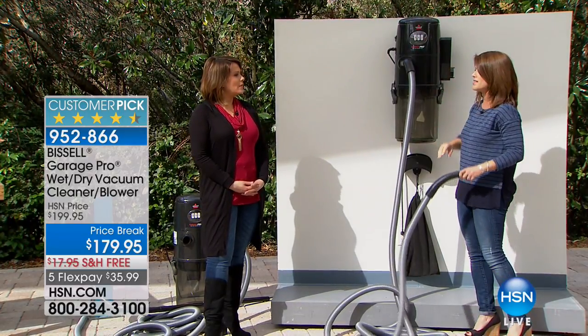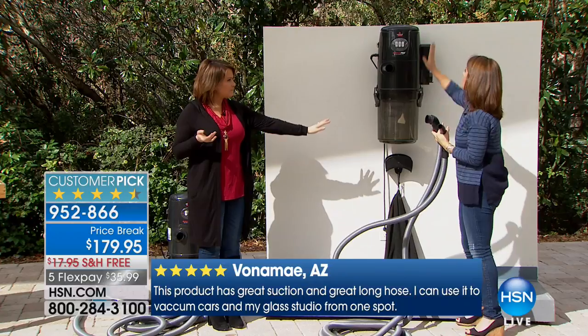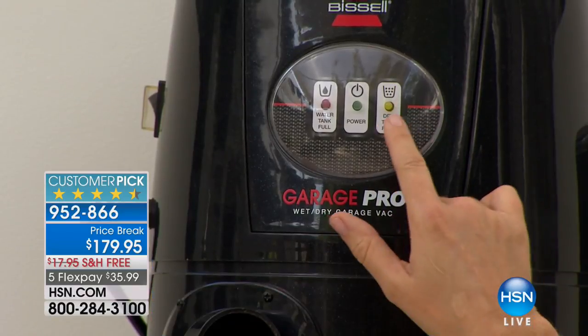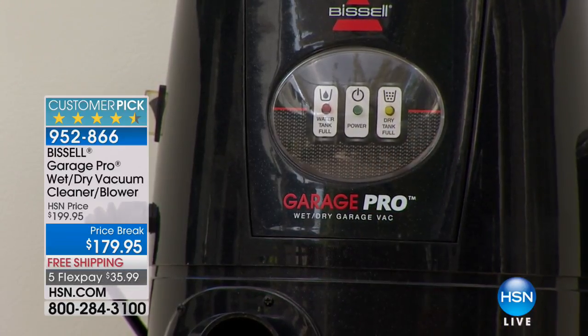Think about your heaviest messes, your biggest messes — this is the one for you. It's one of Bissell's highest-rated products, and anywhere else you'd pay full price. We've got a great deal today with flex pay: about $35 a month — a dollar and change a day to have the big one. It takes about five minutes to mount, and you get all the mounting gear. There are LED lights that let you know when you're full, and a great safety feature: it automatically shuts off once you hit that level.